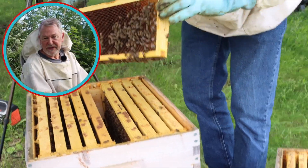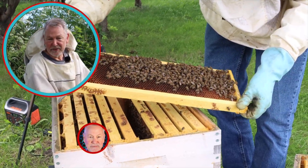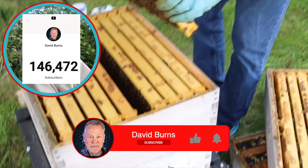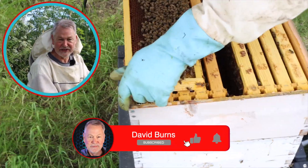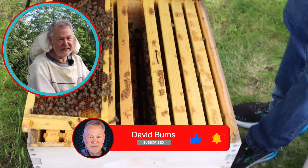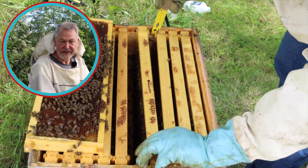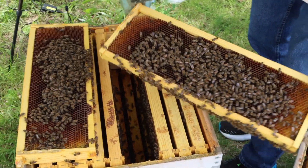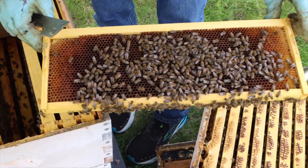I'm going to pop in here while I'm looking for larvae and say please subscribe, guys. We're approaching 147,000 subscribers — I appreciate it so much. Give a thumbs up and click the bell so you'll be notified each time I make a new video. It doesn't cost anything; it just keeps you part of my beekeeping community. Now let's keep looking for more larvae — okay, this is the frame of larvae.